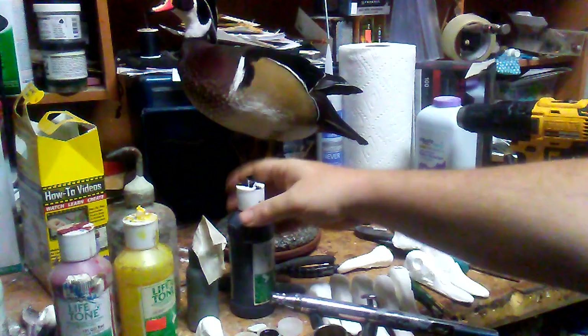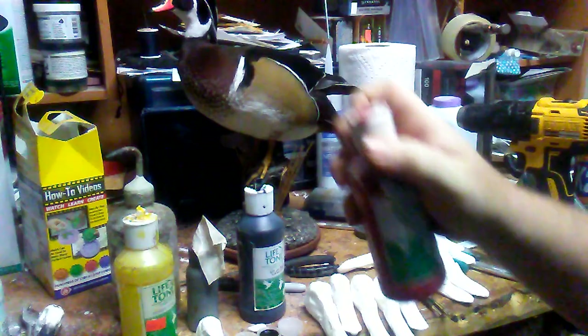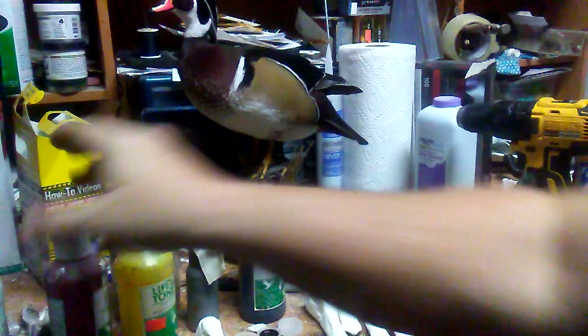I have a little bit of jet black, bright yellow or wood duck yellow, a little bit of lacquer thinner, and then for red I just use gill red, like a nice dark one.